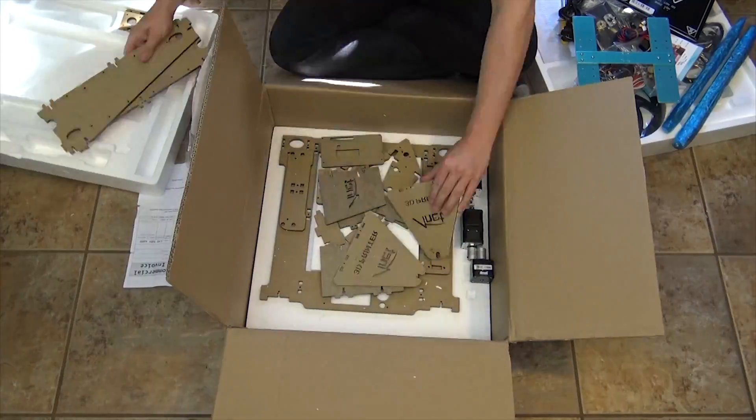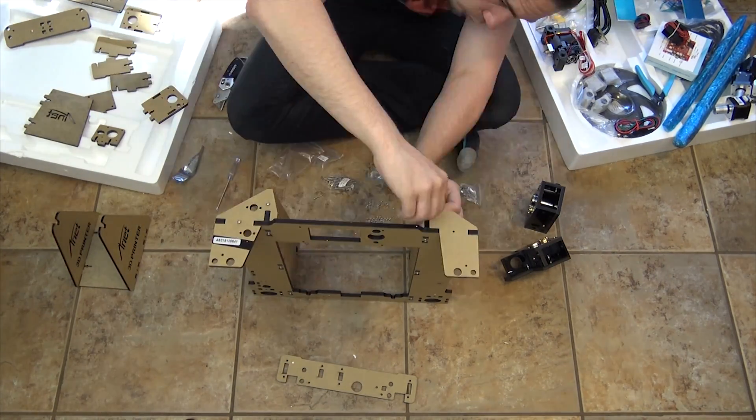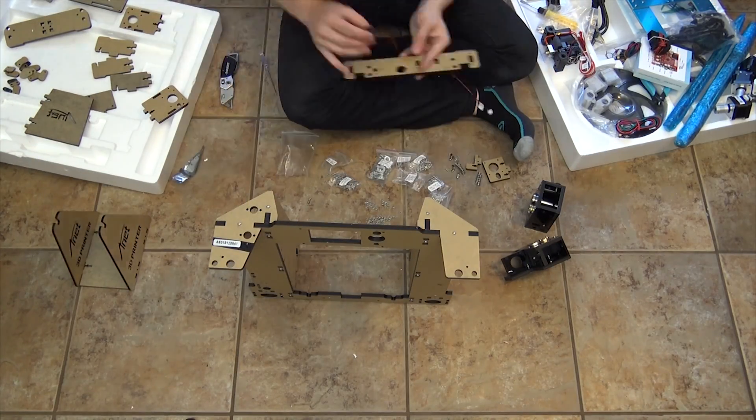With all that aside, let's start out with the time-lapse of the build of the ANET A6 3D printer. The total build time was two hours. The instructions for the build process were included on the micro SD card that came with the printer.